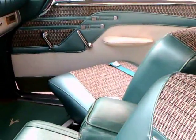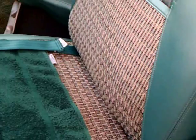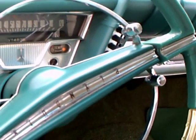Notice the swivel seats — both the driver and the passenger. When you opened the door, the seat would swivel out to make for easier entrance and exit.